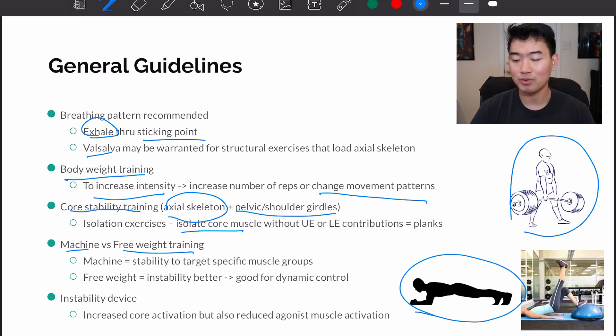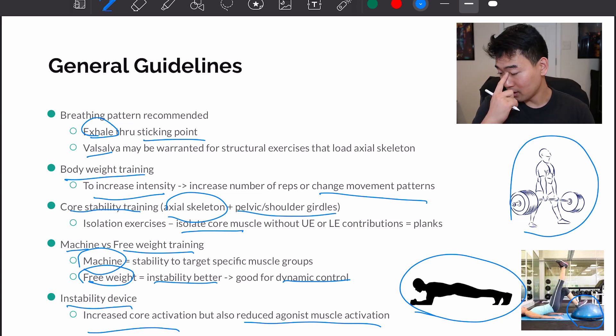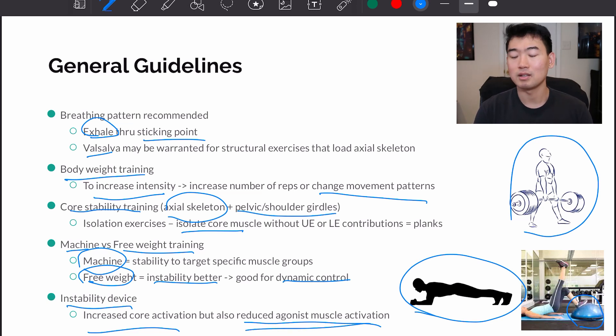Machine versus free weight training — there are advantages and disadvantages to each. With machine training, there's more stability, so you can target and isolate specific muscle groups. With free weights, there's more instability, which can be a good thing for dynamic control. Instability devices like a BOSU ball can increase core activation, but they also reduce agonist muscle activation. So you're engaging your core more by having to stabilize on an unstable surface, but that reduces the agonist muscle contribution to the exercise.